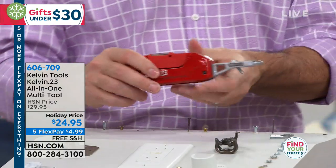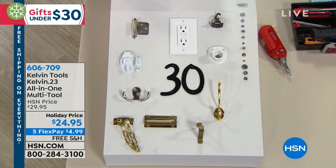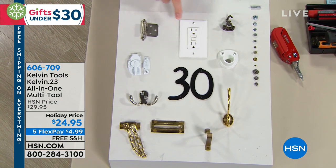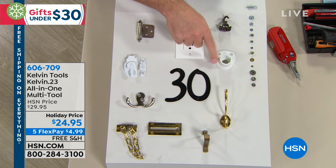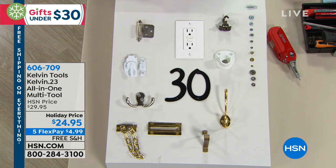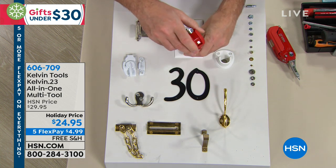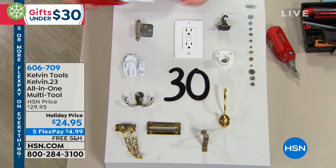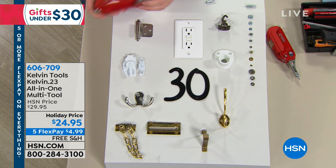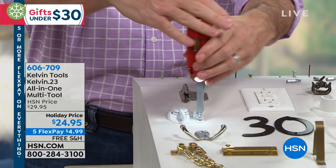There are 16 different bits. All of this is designed to make doing jobs around the house a lot easier. Some things you might do: putting up a picture, fixing outlet plates, hinges that are always loose on a cabinet door, adding hooks, different types of locks. This is going to allow you to do all those different things — just change the bit, whether it's a flathead for an outlet plate or a Phillips for a hinge.